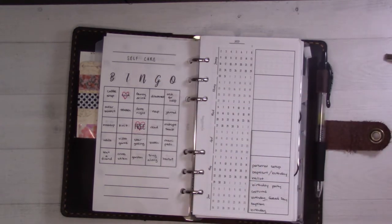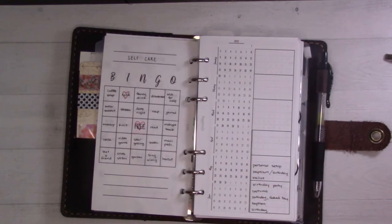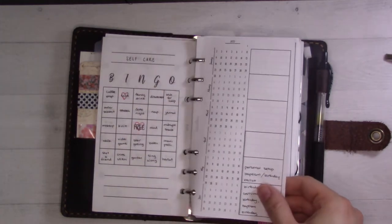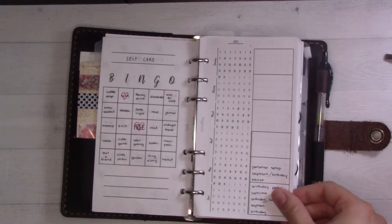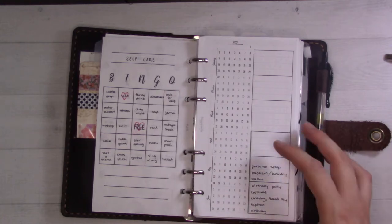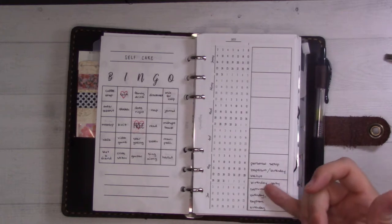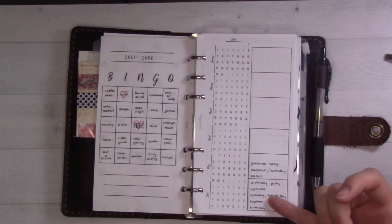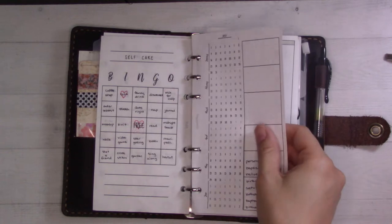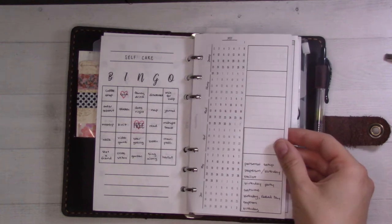There's summer stuff I'm using as inspiration for what we do this week or next week. Next up is insert number 52, which is the 52 weeks future log. I use this to set aside one particular project for each week as a main focus project. With my daughter's birthday coming up on July 2nd and her party that day, that has been a big project. Also our son's baptism is this week, so that's another focus.